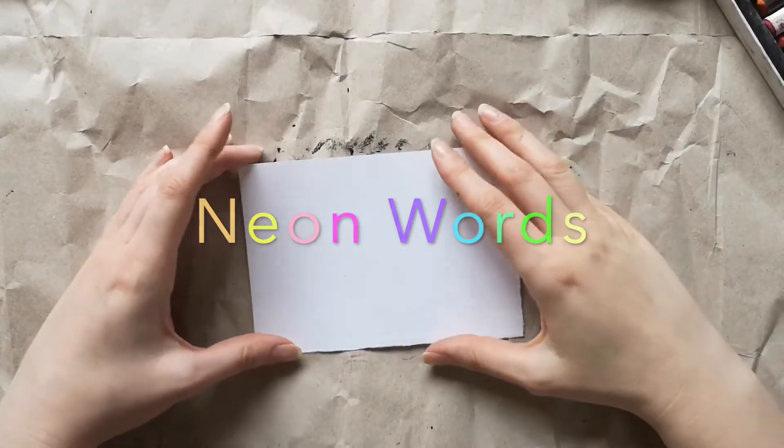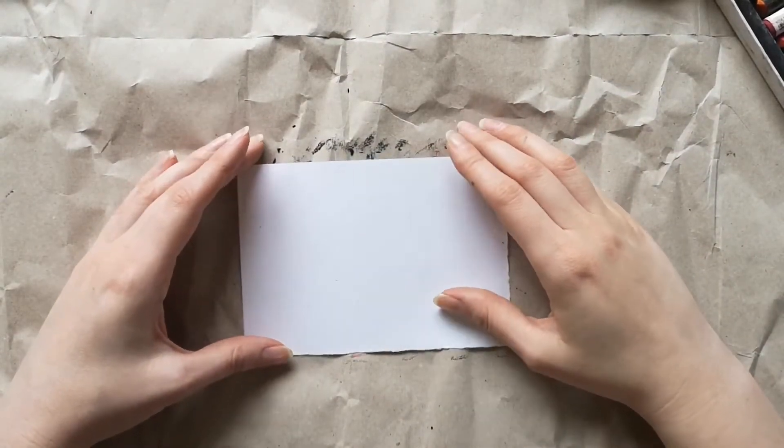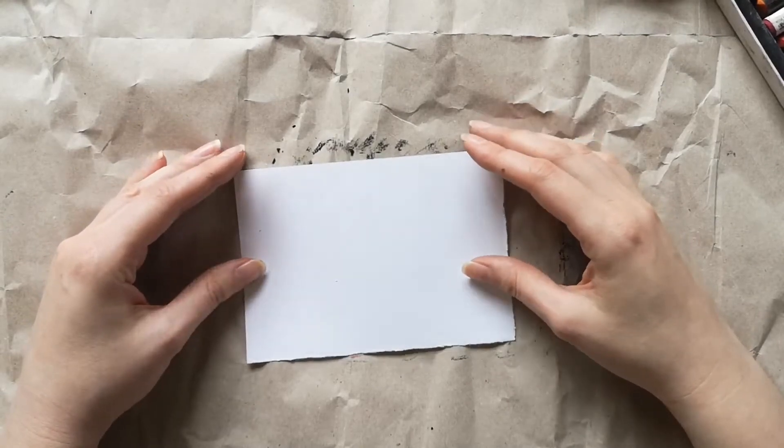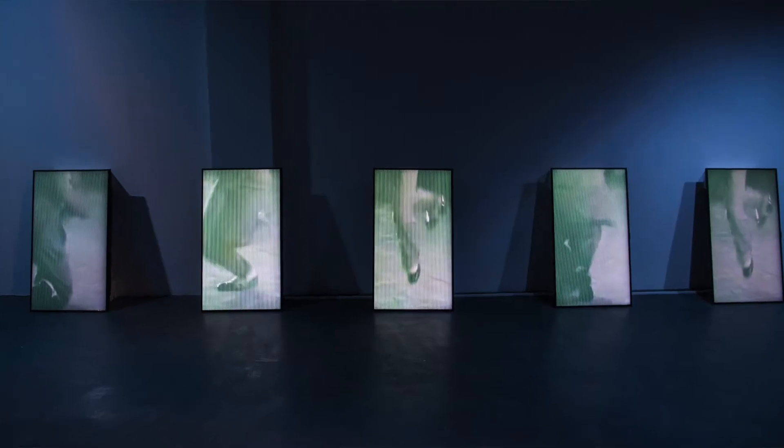Welcome to this Art Explorers activity for the Turnpike. We're going to be doing scratch art today, inspired by the Buster Move exhibition at the Turnpike by an artist called Simeon Barclay.